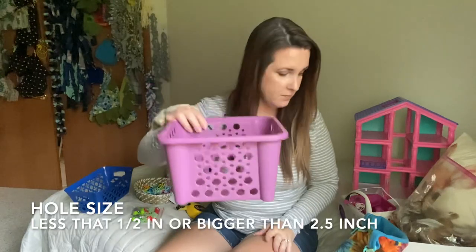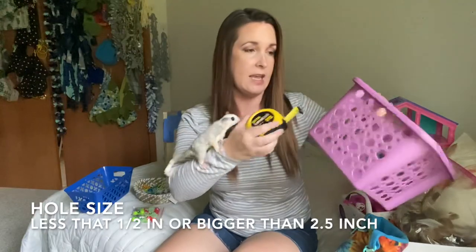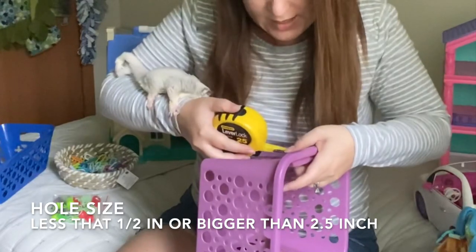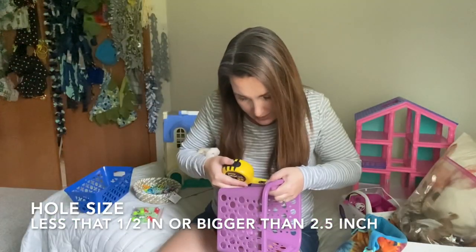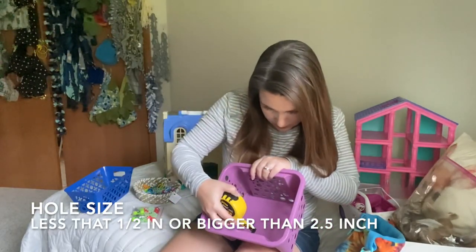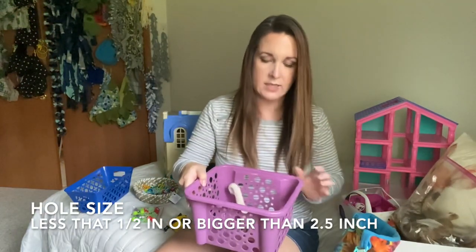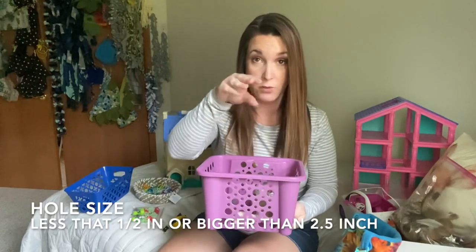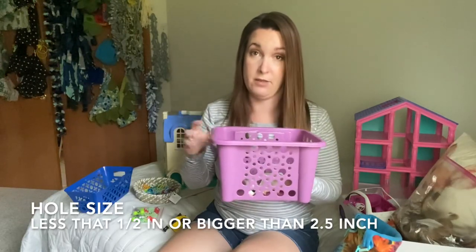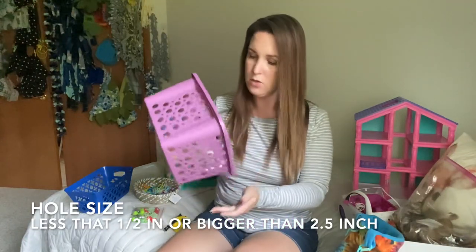Let's use our measurements to figure out if this basket is safe. The largest hole in this basket is half an inch wide, and the smallest hole is about a quarter of an inch wide. The smallest hole is not big enough for a paw to fit through, and the largest hole is not big enough for a head to fit through. So we are safe with this basket.